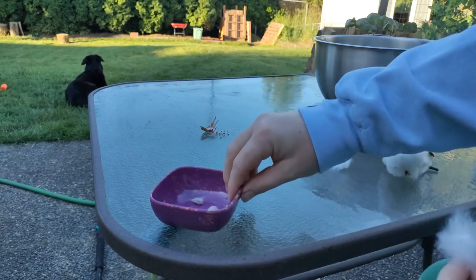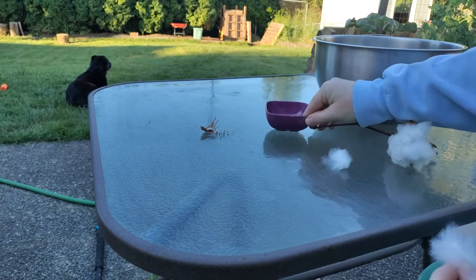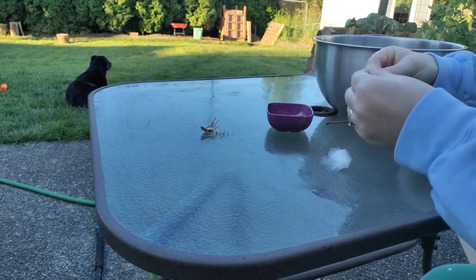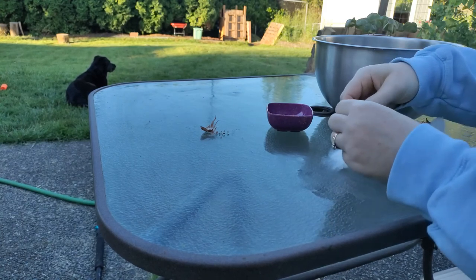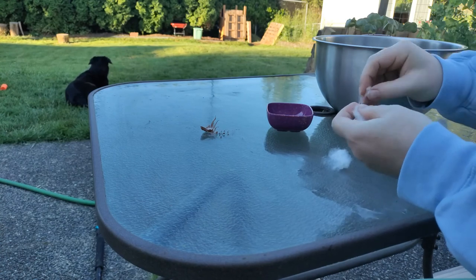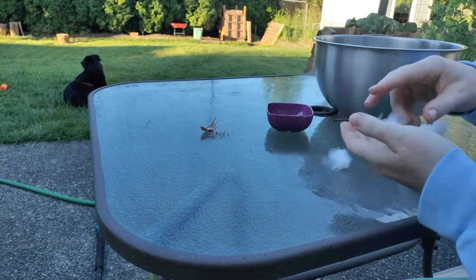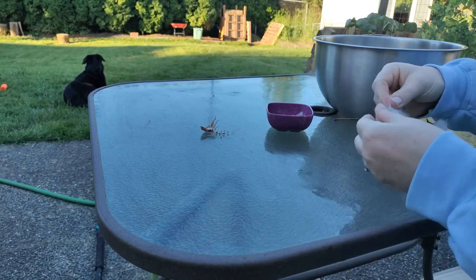I hope you notice Marjorie, our black Labrador, sitting on the lawn. She was outside most of the time I was working on this cotton — she also enjoys it when I'm sitting outside separating cotton from seeds and dust particles, getting it ready to spin.